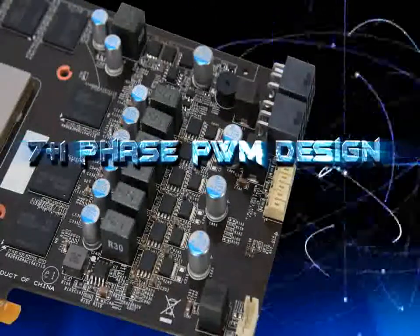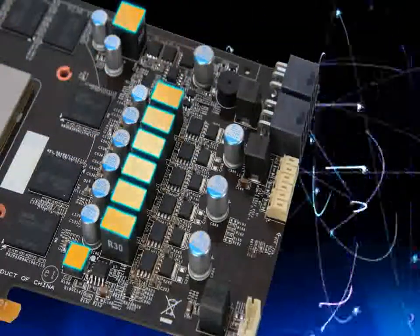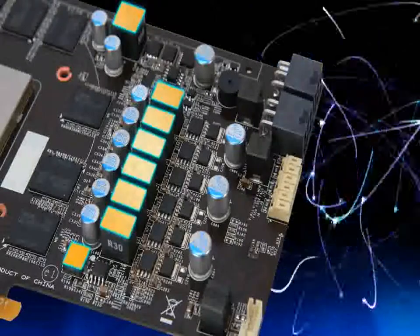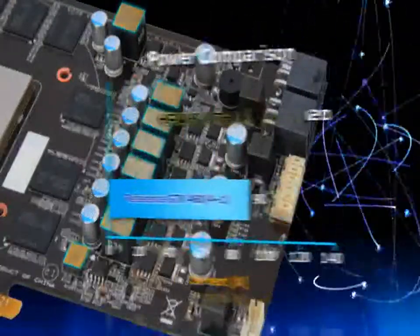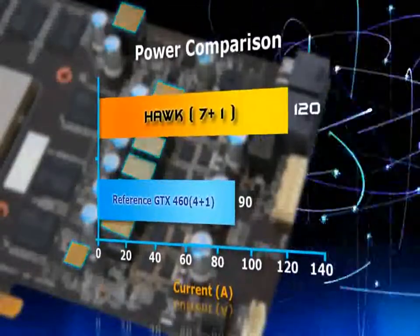The 7 Plus 1 Phase PWM Design provides more power to the GPU in various situations that might occur during use, like keeping the graphics card stable and preventing crashes resulting from overclocking and high-load 3D processing.